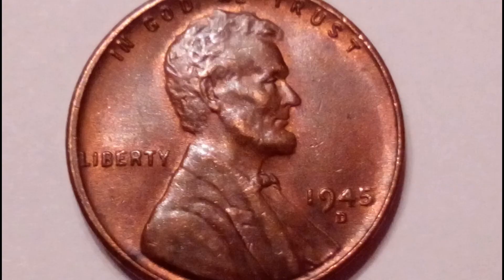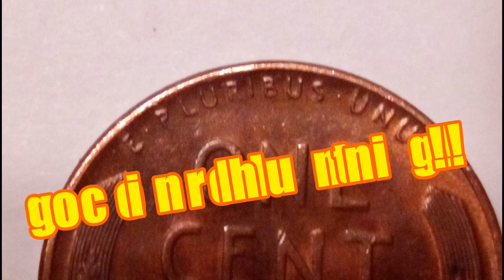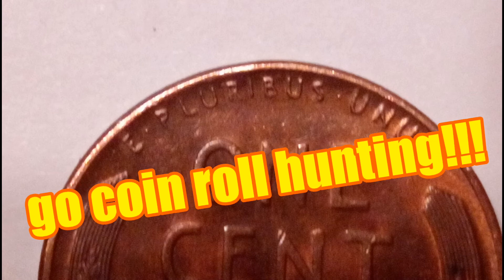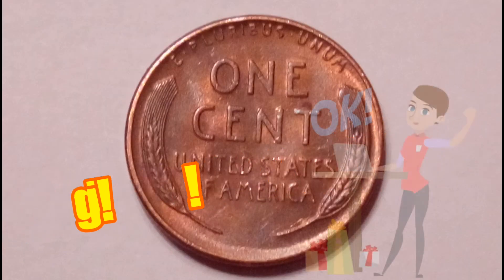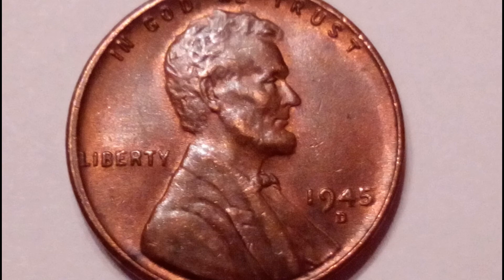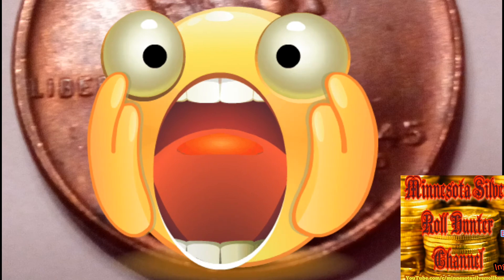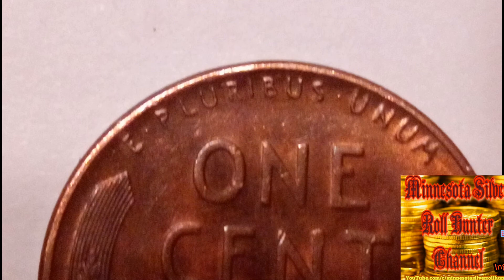The Denver mint's share was 181,770,000. You can find one in circulation at face value with enough searching. Looking through coin rolls can increase your odds. If you're building a collection, do what I do — coin roll hunt. You can find these mostly in coin rolls and change. If the thrill of the hunt isn't your motivation, you can also search pocket change.